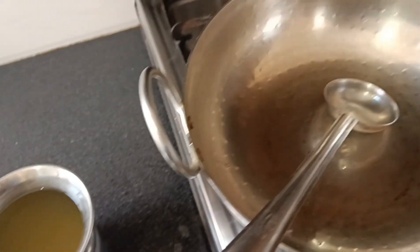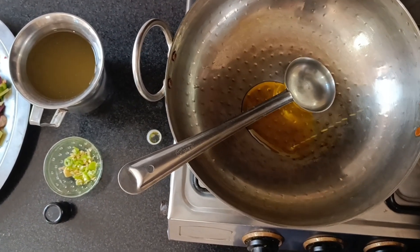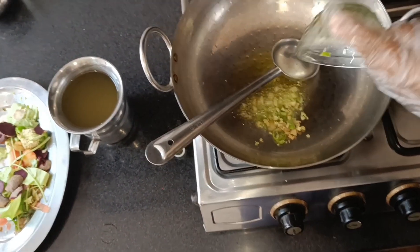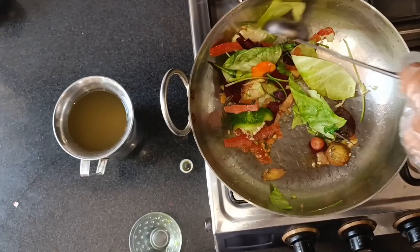First we will make the broth. For that I have taken a little oil and some ginger and green chilies. I have added a little bit of soy sauce and mixed it.